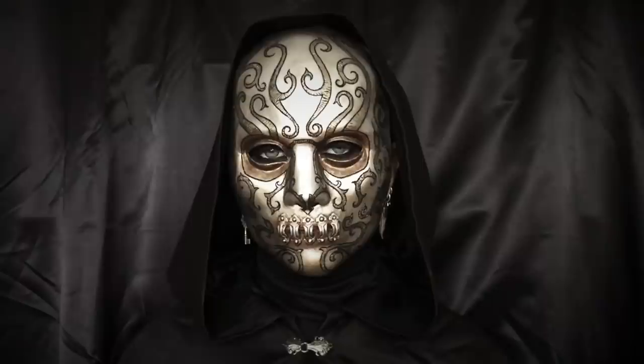Hi, I'm the Craft Maiden, and in this video I show you how to make a Death Eater mask.